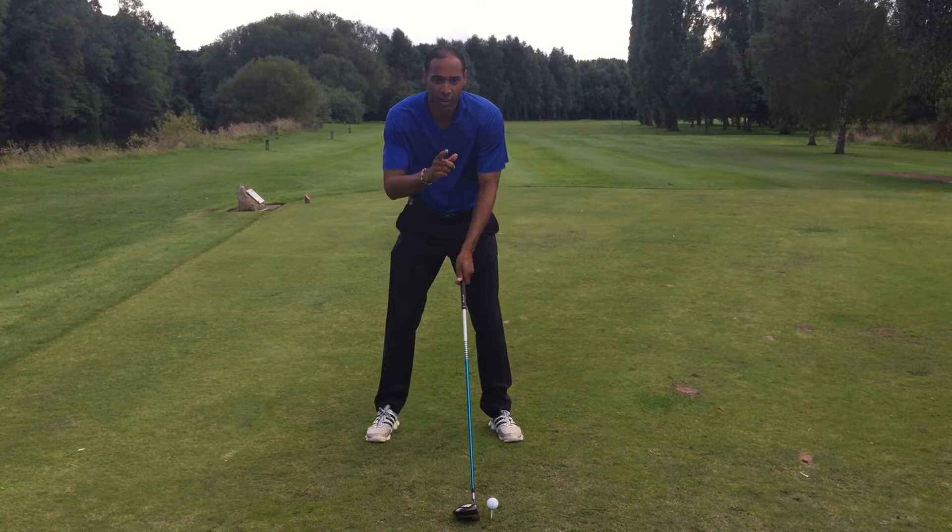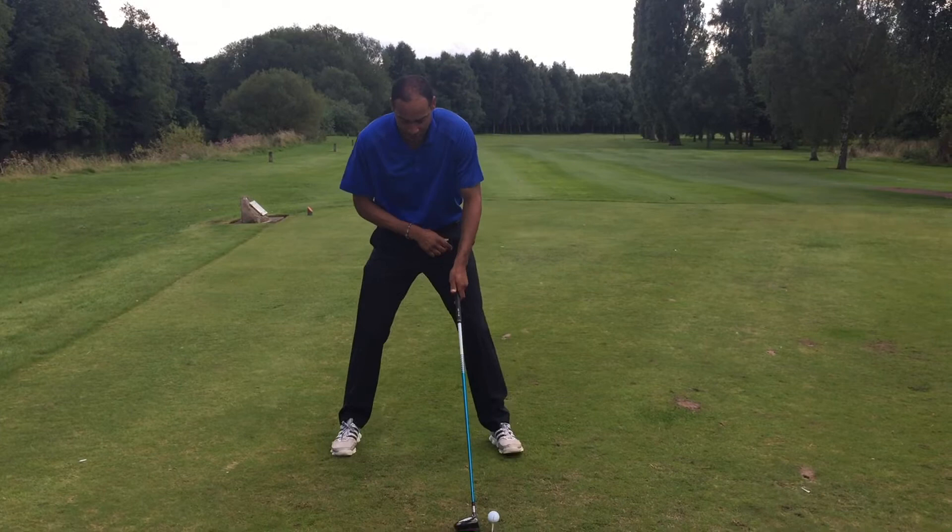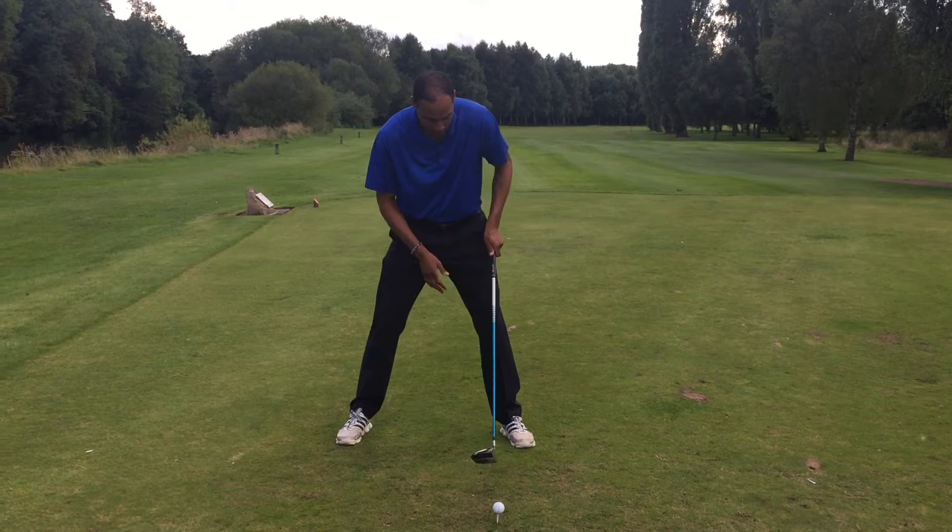I'm going to set up for a drive. First tip I've got for you to hit the ball longer — our feet, we need to make them wider. A lot of the time I see you guys setting up with your feet too narrow to be long with the driver. So our feet need to be slightly wider than our shoulders. Really make sure you've got a nice wide stance. Ball off the inside of your left heel. With a nice wide stance, we can be powerful here.